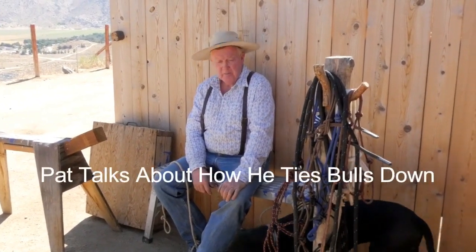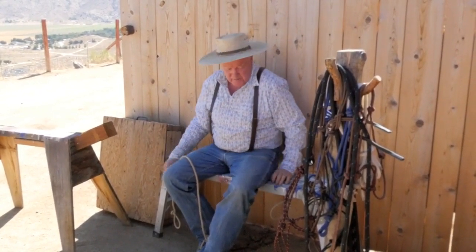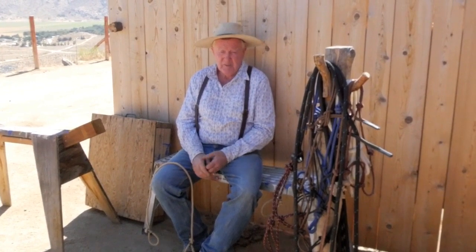We got a guy asking about how to tie a bull down by yourself. That's one of your biggest things you want to avoid in your career if there's any way you can put some cows with him and get him to the corral, or wait till your partner can come and help you. Always try the other options first.